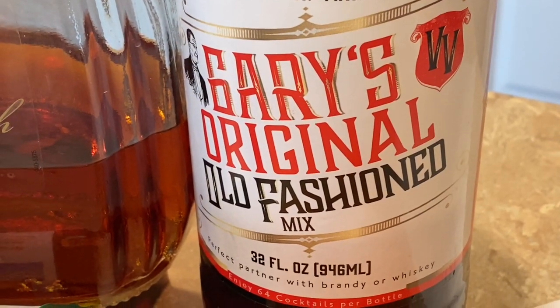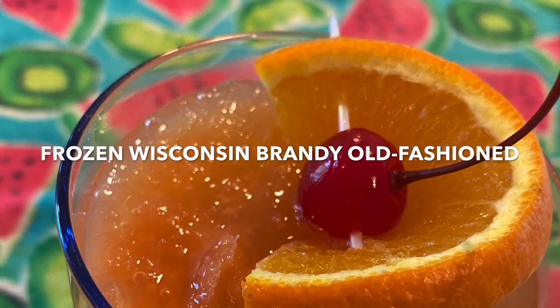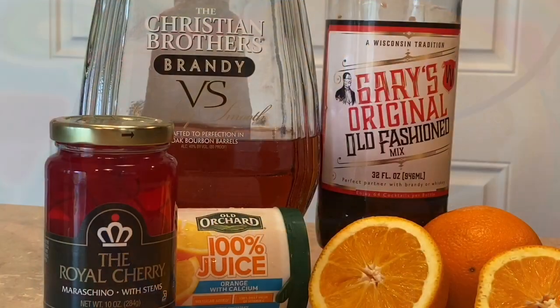We'll have links to the recipe in the description box below so you can easily get the necessary ingredients. Hi everybody, it's the Wisco Wheeler YouTube channel. This week Wisconsin is headed for its first heat wave of the summer and it's time for friends to come and visit us at the lake. That calls for a revised version of the Wisconsin classic cocktail, the brandy old-fashioned. I'm going to show you how to make frozen Wisconsin brandy old fashions.